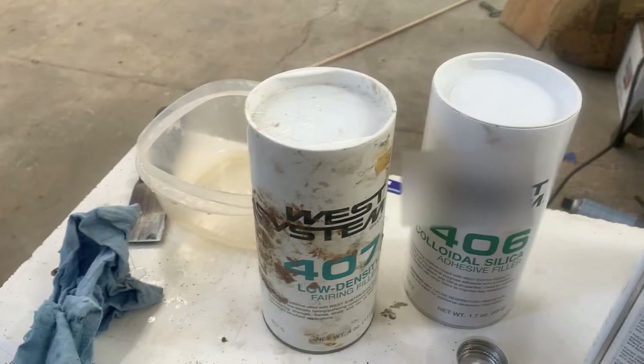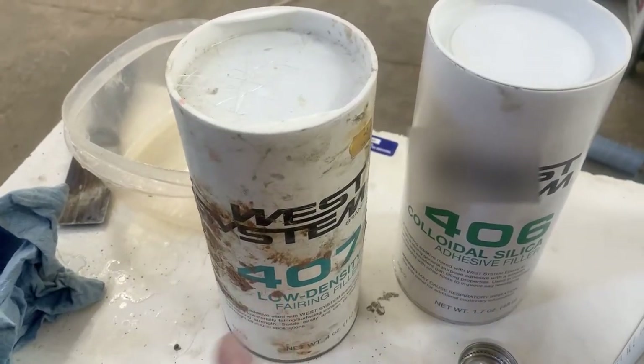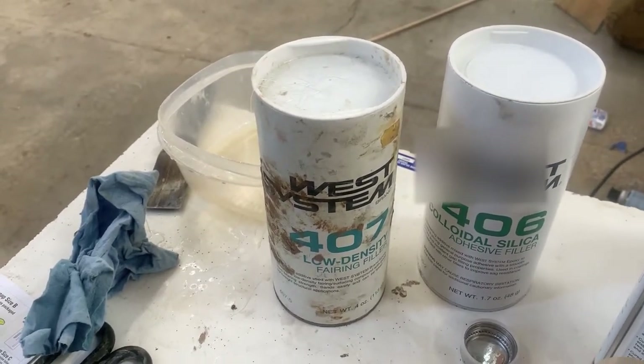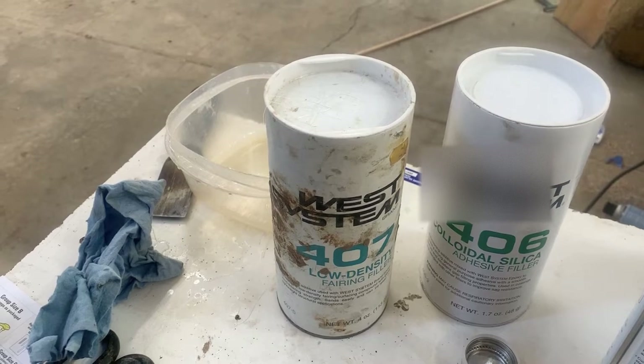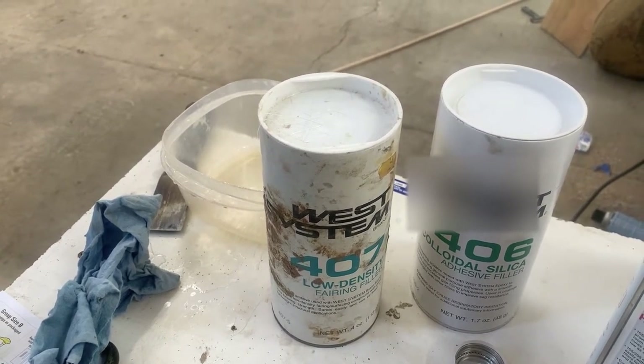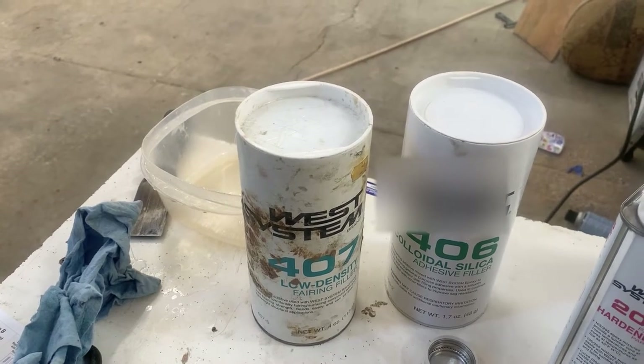After everything's on, I'm going to come back and make a little epoxy with 407, which is a super low density easy fairing fiber, and you can put that on right after you fiberglass while it's still tacky. That'll make it super easy to sand smooth.